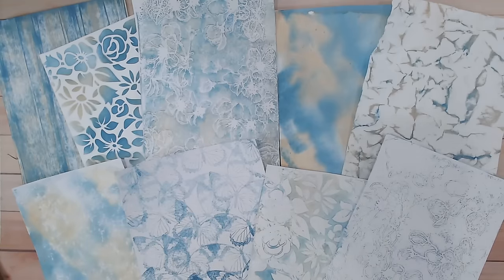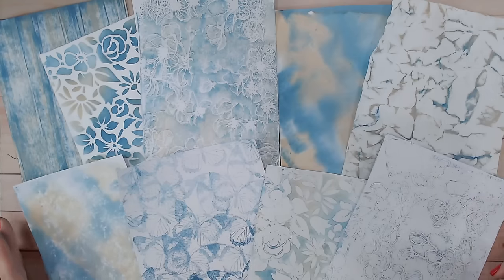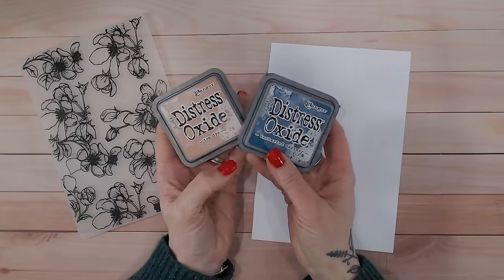I have so much fun creating my own background papers. I've created a complete coordinating collection of papers here, and you can do this too. I'm going to show you the techniques using your stamps, your embossing folders, your ink pads — all the things you've already got laying around in your craft room. You can use any colors you like, but I've used a brown and a blue here to keep everything coordinated. I'd love to know in the comments which colors you are going to use.